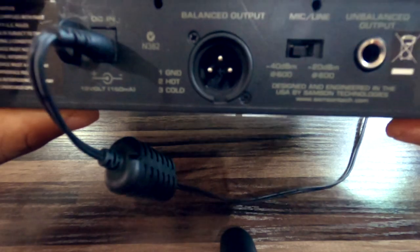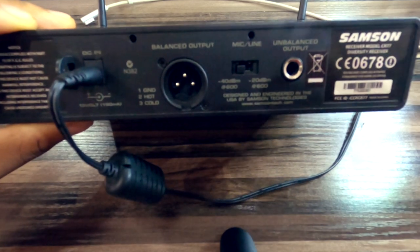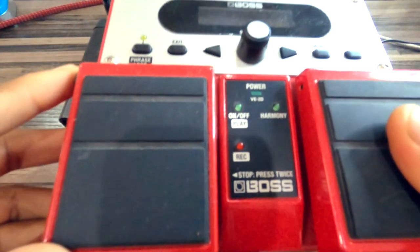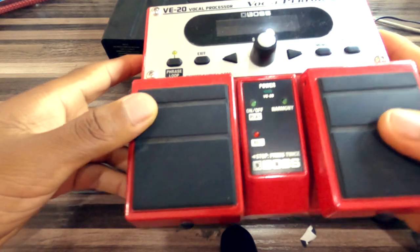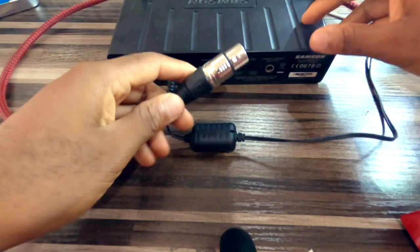Instead of doing the amplification in the actual device, I now tend to choose the mic level output and run that into my vocal processor, the V20, which you've seen a video about in the past. That's the difference between the mic and the line level output. The shaping of the microphone is really good — the adapter cable plugs in, I put it on, and I start recording.